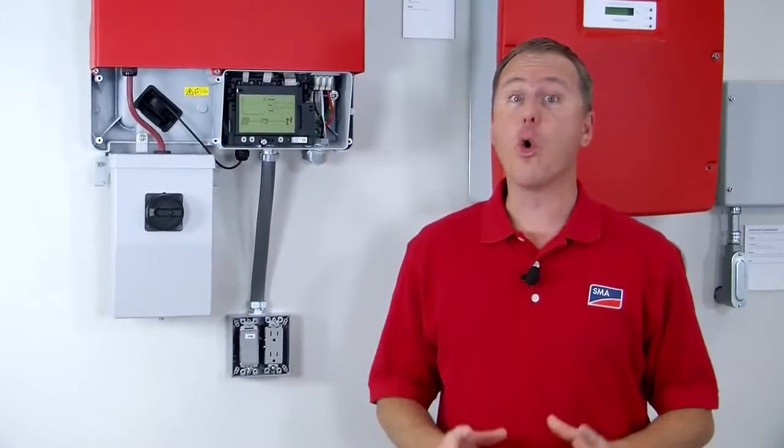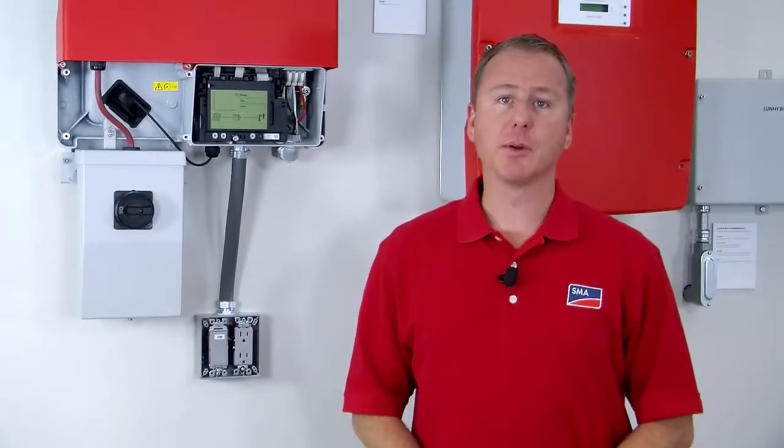The secure power supply is the easiest thing you will ever add to a Sunnyboy TL-US existing or new installation, as it offers a very unique upsell opportunity for energy security for the homeowner. No other inverter manufacturer can offer that.